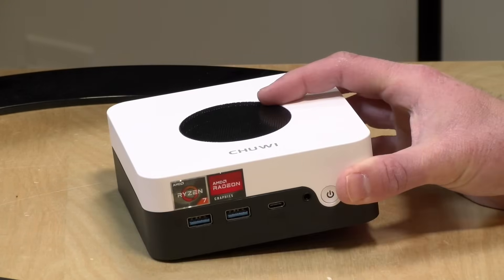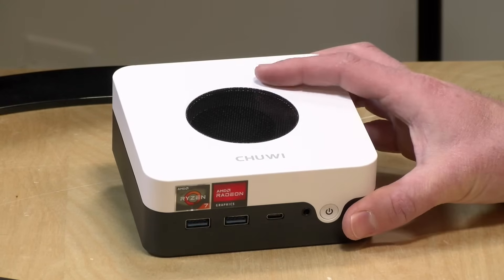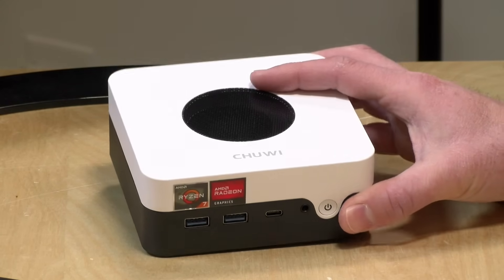It's a problematic machine, and we're going to take a look at what's good about it and what's not so good in just a second. I do want to let you know in the interest of full disclosure that this came in free of charge from Chewy. However, nobody is paying for this review, nor has anyone reviewed or approved what you're about to see before it was uploaded, and all the opinions you're about to hear are my own. So let's get into it now and see what this mini PC is all about.